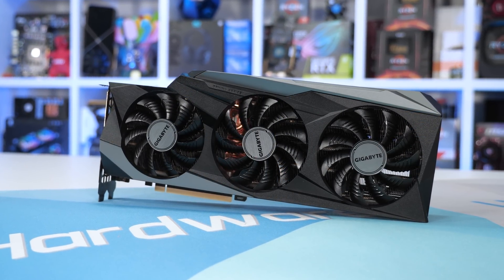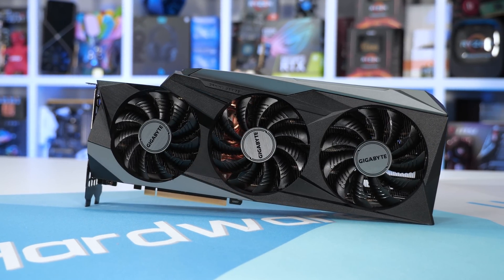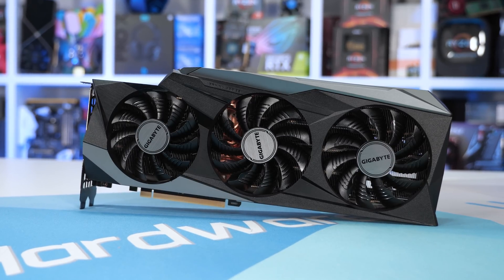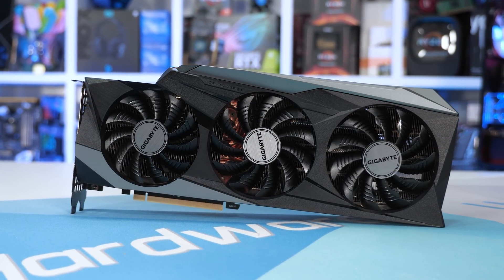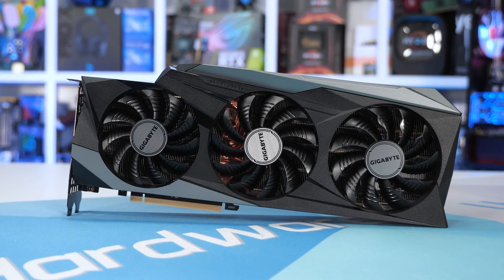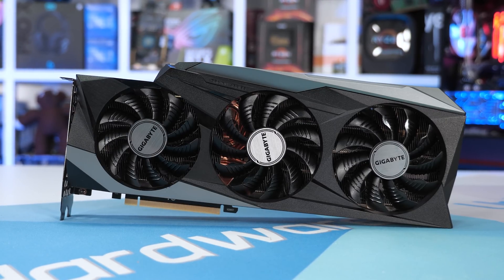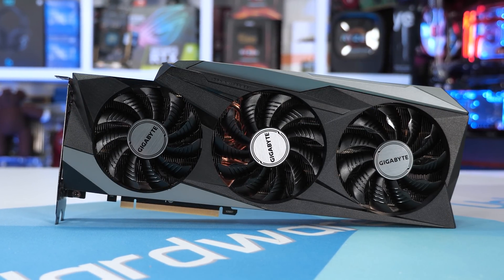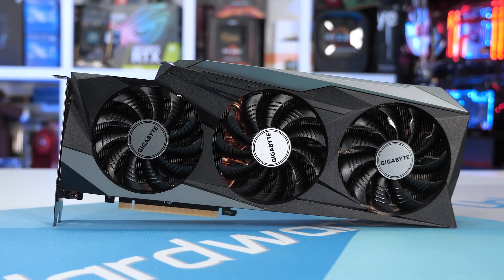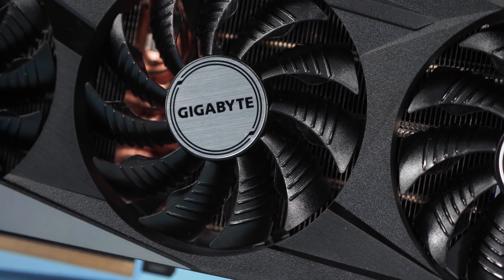In terms of length and width it's basically identical to the Gaming X Trio. In terms of weight it is similar to the TUF Gaming, weighing in at 1,357g — about 13% lighter than the Gaming X Trio. Despite Ampere being quite a big leap forward from Turing in terms of raw performance and power draw, Gigabyte hasn't gone too crazy with the design; it's really not that dissimilar to past high-end Gaming OC graphics cards.